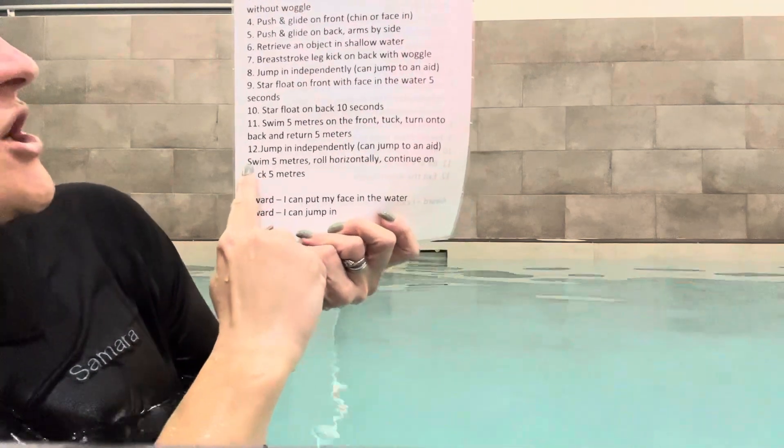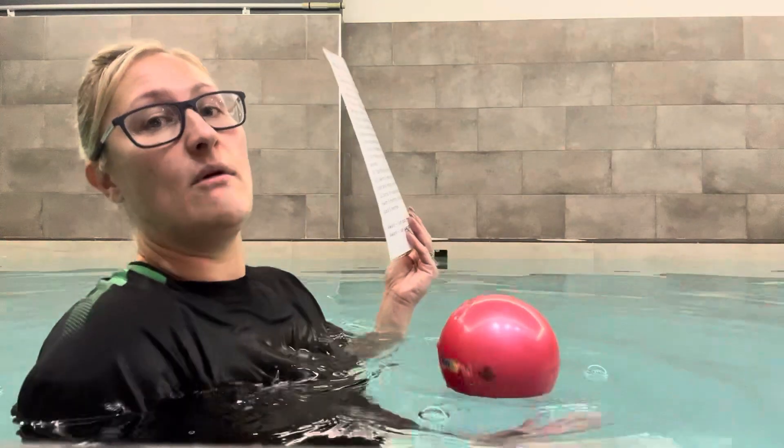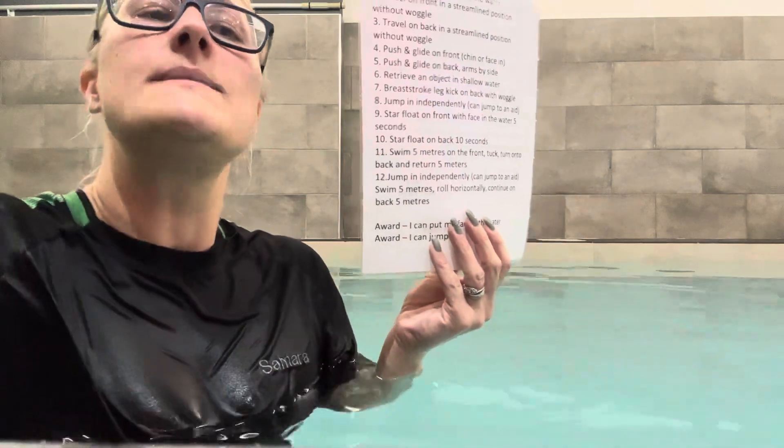Swim five metres, roll horizontally, continue on back five metres. They've already mastered this skill with armbands in stage one. Now we expect competent doggy paddle and back paddle without armbands. With a ball this might be tricky — maybe one or two children at a time, as they flip over and the ball can pop out. You might need to give them a hand to the side or pass a woggle. Smaller balls and floats tend to stay held quite well. By the end of stage two, I'm expecting they can front paddle, roll onto their back, and carry on kicking without any aid whatsoever.